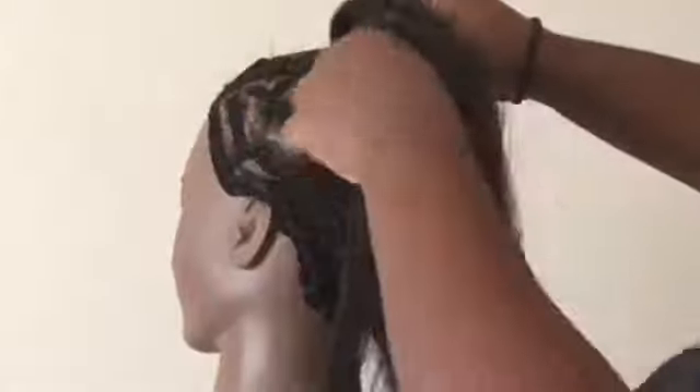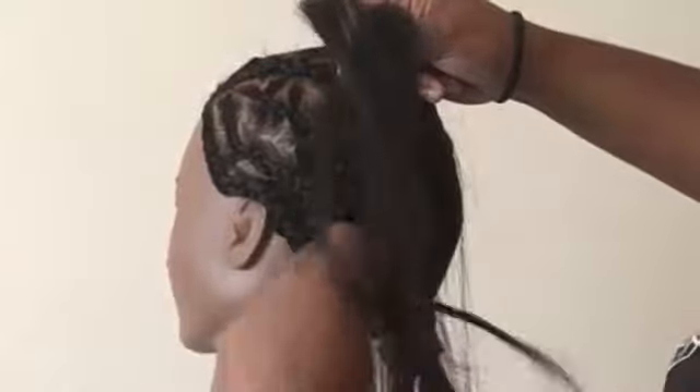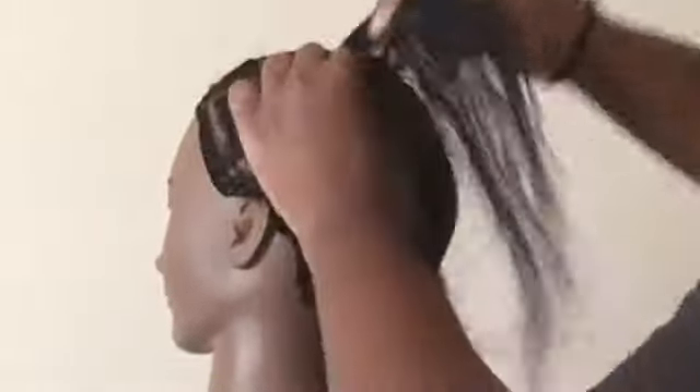Right here I'm going to take the two anchor braids I made at the very beginning of the video and braid them straight down with the rest of the hair. As you can see I'm still pulling up the braid from the previous braid I did, and I'm just going to braid it down.